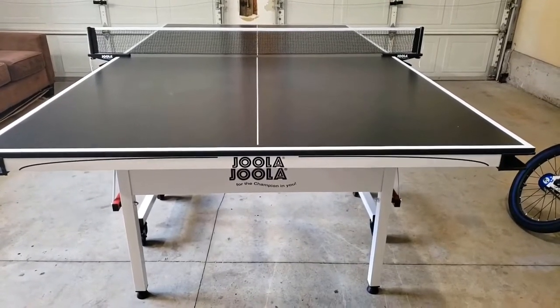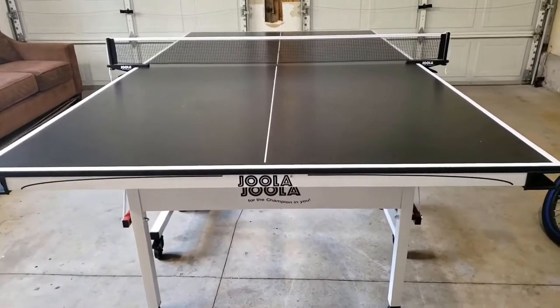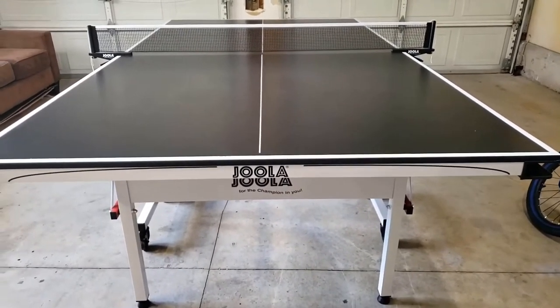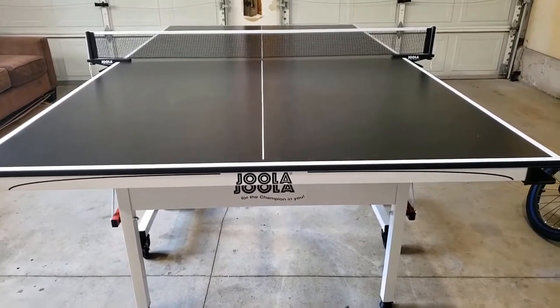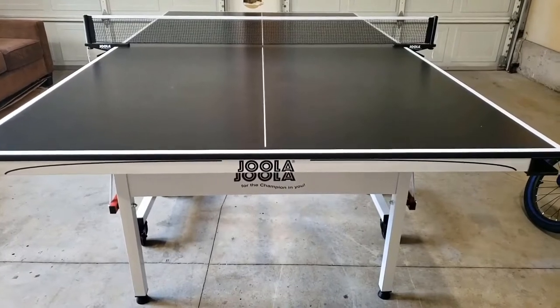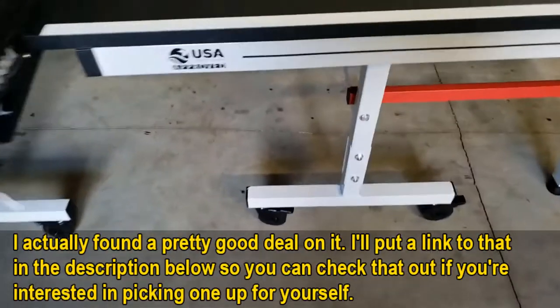Hello everyone, this is a review for the Jula MD Riley Professional — the 15mm. I bought it from Amazon a few days ago and I've been using it. So far it seems to be pretty good, but I have a few notes after using it, so let's get to it.